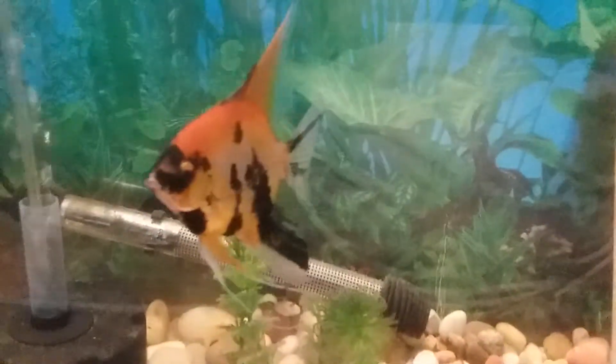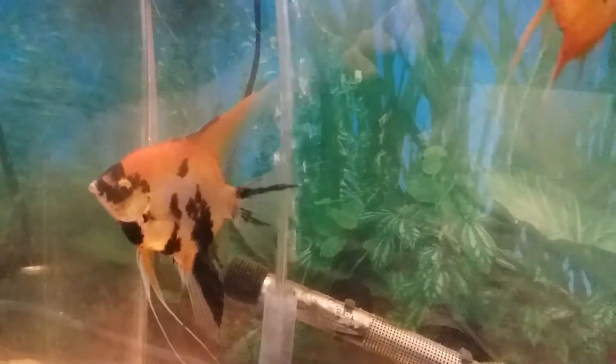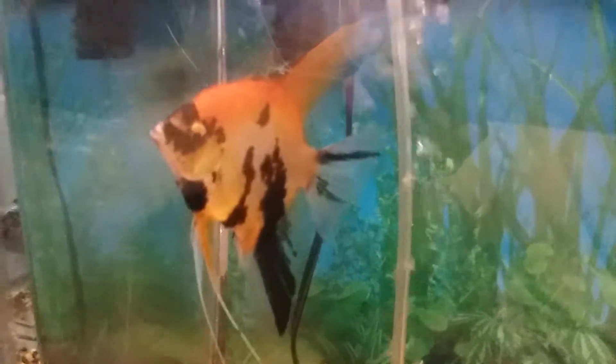Hey, what's going on YouTube. I just wanted to come at you and give you a look at one of my breeding pairs of angelfish. They're orange koi — I got these from Angels Plus actually quite a while ago, a couple years ago maybe.